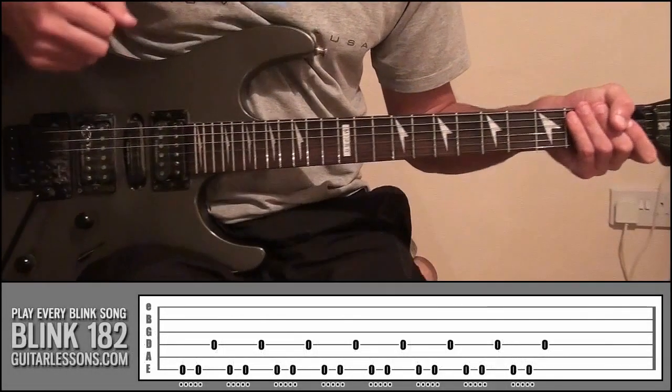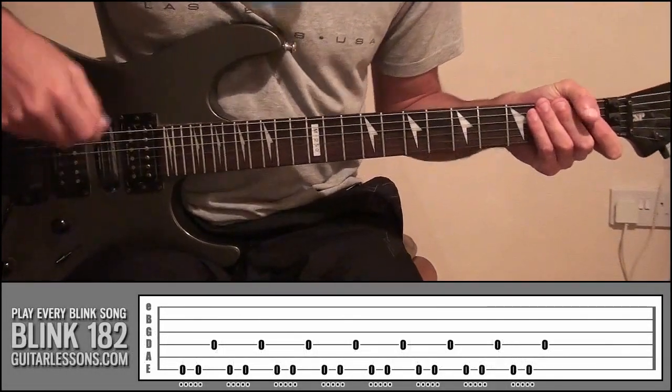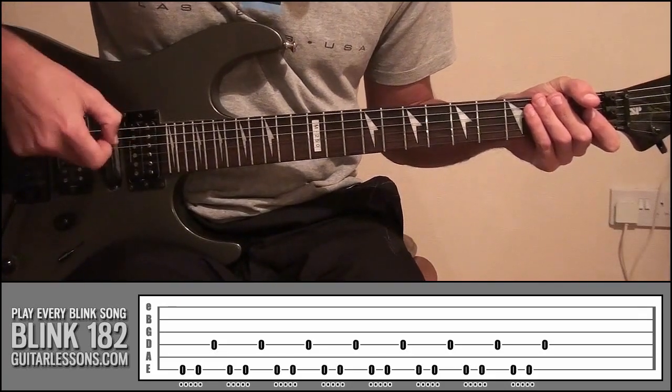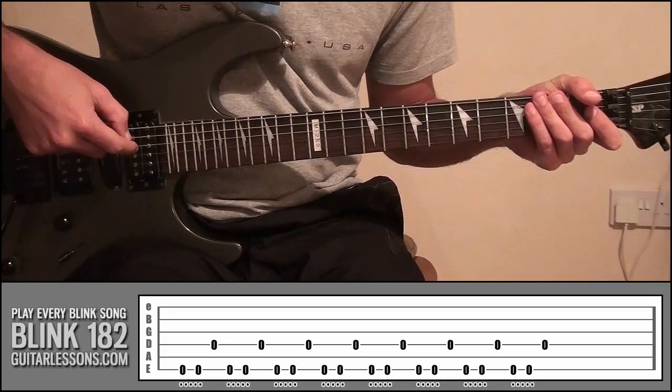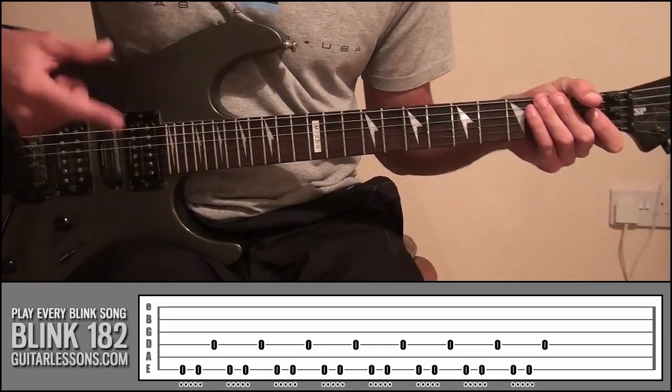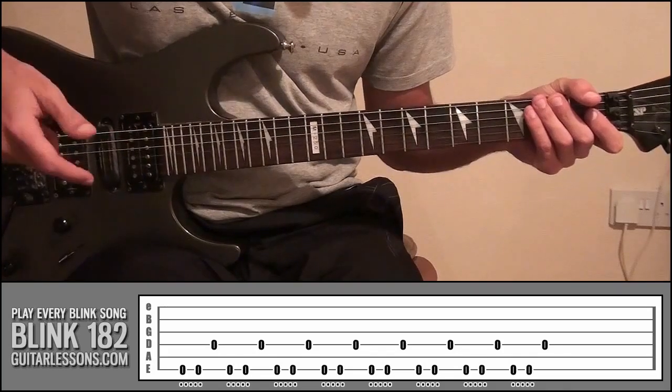In this little exercise, all we're going to be doing is just practising picking on string 6 twice, doing the palm muted kind of effect, and then going down to string 4 and playing that once, not palm muted, just like we did in the first example where we played the riff from Apple Shampoo.